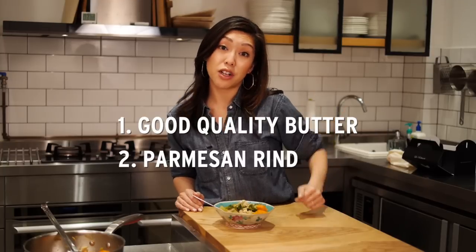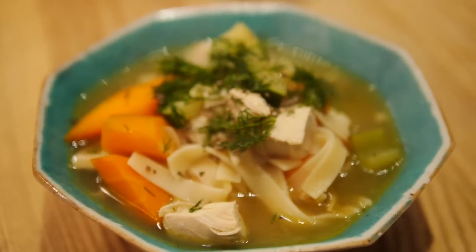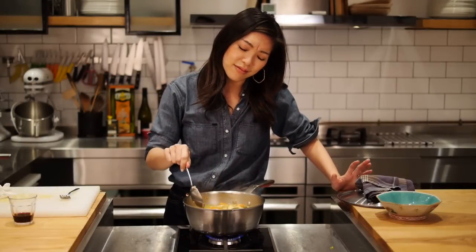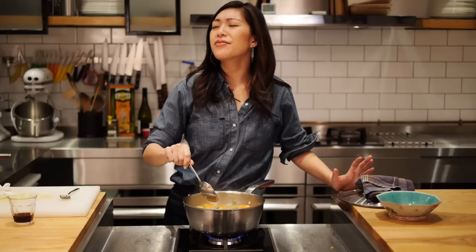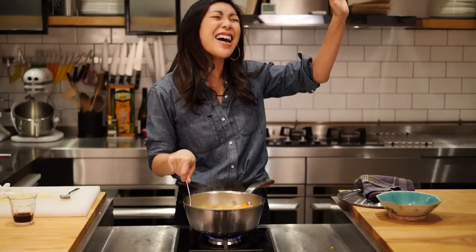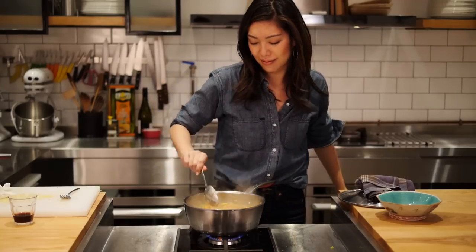Two tips to giving your soup the all-day simmered taste: start with some good quality butter and throw in a Parmesan rind. You're gonna be so happy. I'm Demi Wong. Try my quickie chicken soup and I'll see you next time.